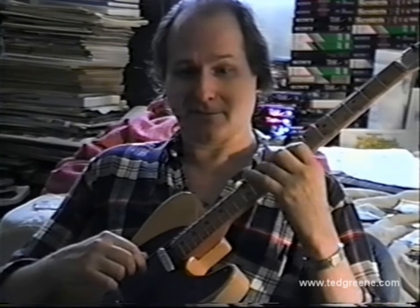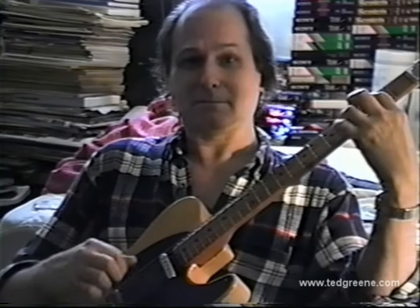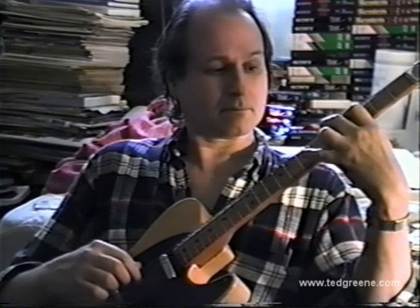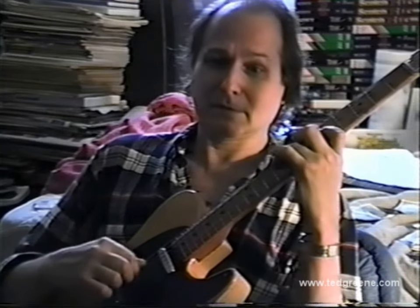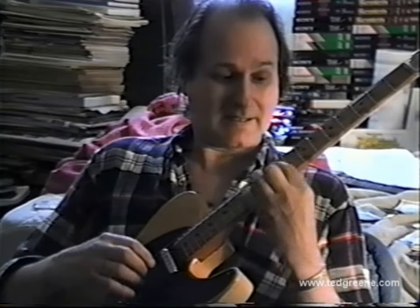Definitely think of the names of these chords: E minor, A7, D. Here comes the bass. Think of the bass — key of one sharp.